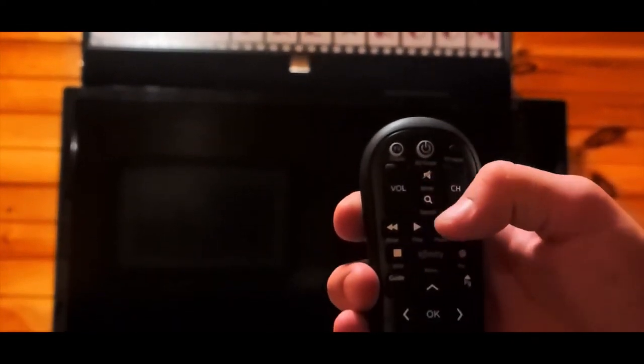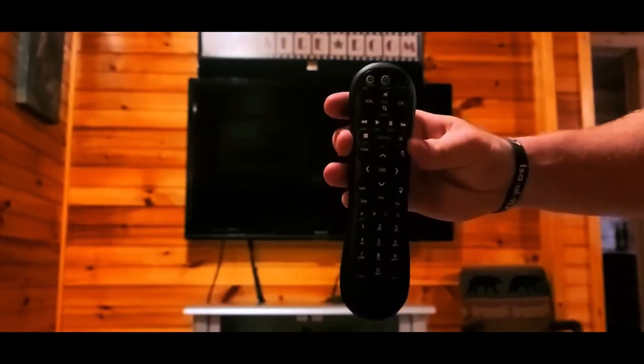After we push the power button, it should light up the Xfinity box green, and you should see the TV illuminate and light up.